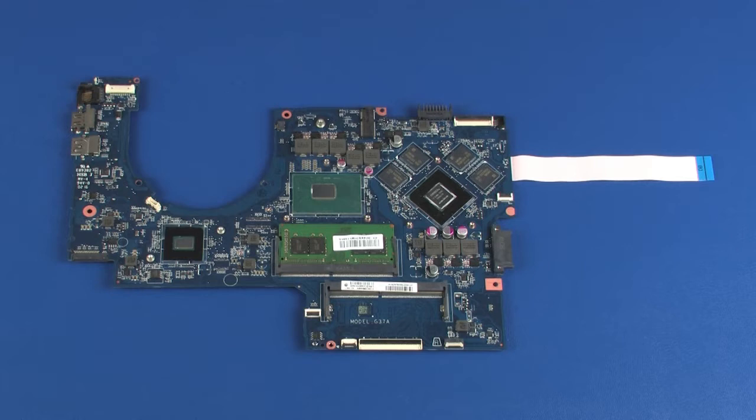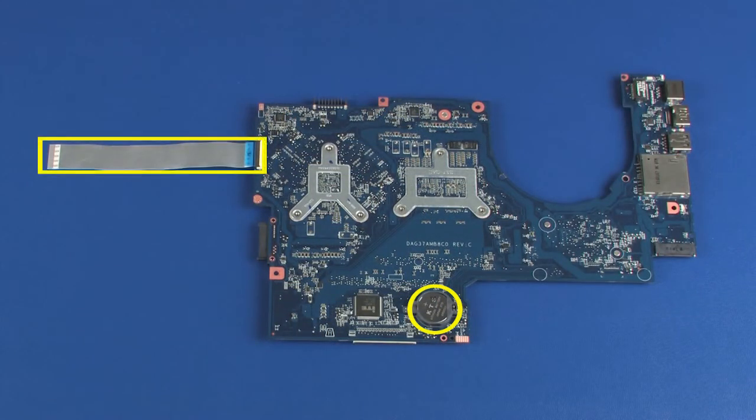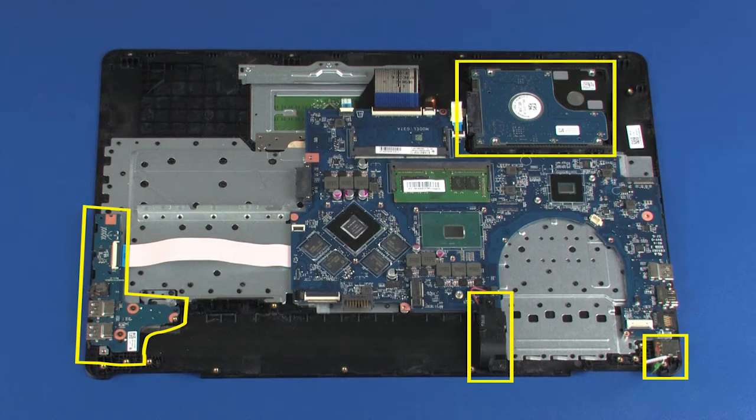Replacement. Note: before installing a new top cover, remove the following from the old top cover and install on the new top cover: system board with memory modules, RTC battery and USB board ribbon cable, right speaker, USB board, power connector cable, hard disk drive assembly, solid state drive if installed, and touchpad board.